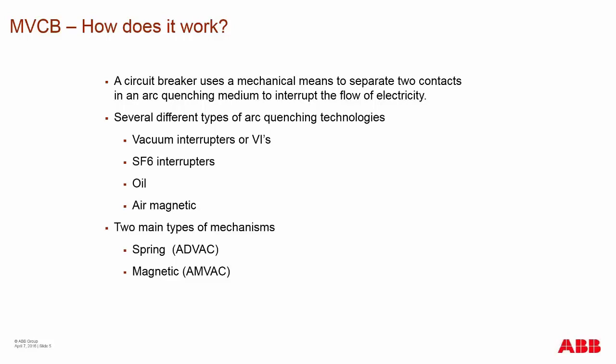SF6 interrupters use hexafluoride gas in their enclosure rather than a complete vacuum. Oil and air magnetic are older technologies that have been mostly phased out of the market. The two types of mechanisms in the market are spring — which has always been the number one type — and magnetic actuator type mechanisms.